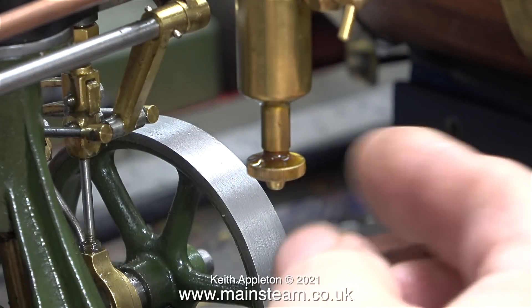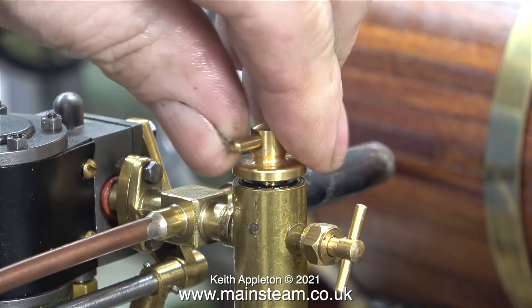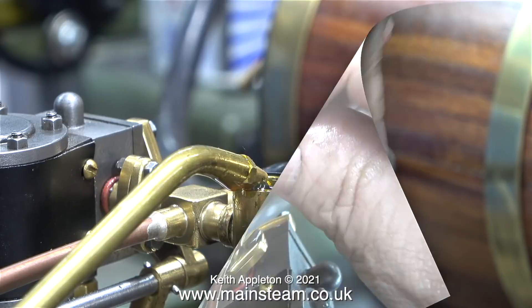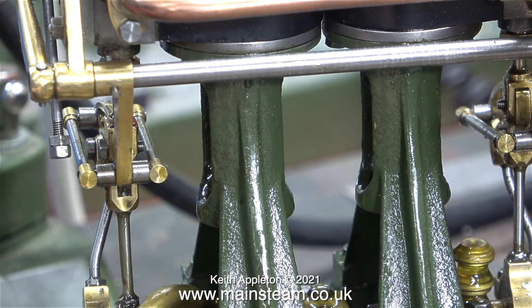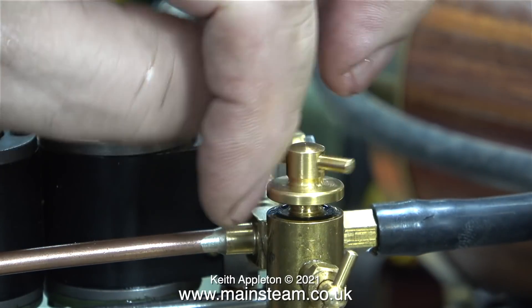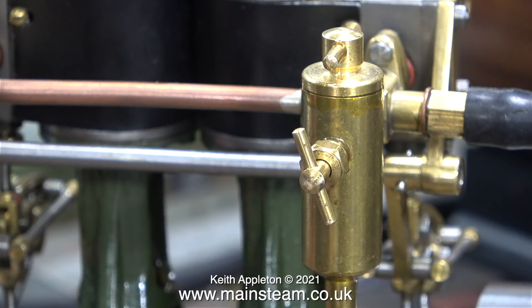Before refilling the displacement lubricator, I'm draining it after the last run — you can see the water coming out. Once I see drops of oil starting to appear I close the valve and move on to refilling the lubricator with steam cylinder oil, specifically designed for the job. I also often use steam cylinder oil on small engines on the crossheads and big ends, because a lot of heat from the steam is conducted via the piston rod through the crosshead and down the gunmetal connecting rod to the big end.